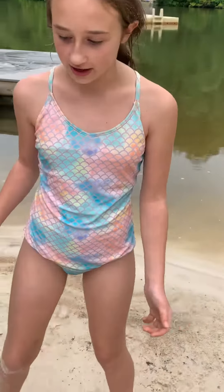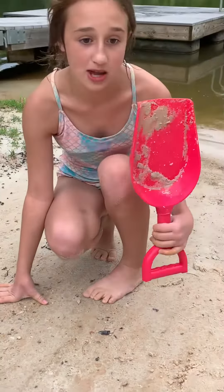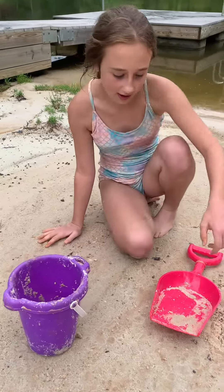Hello everybody, welcome back to my YouTube channel! Today I'm going to show you guys how to make a sand cake. So now here we have my pink shovel and my purple bucket, where I'm going to put the sand.